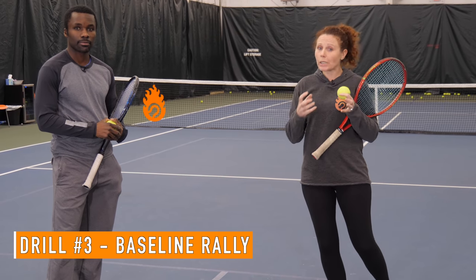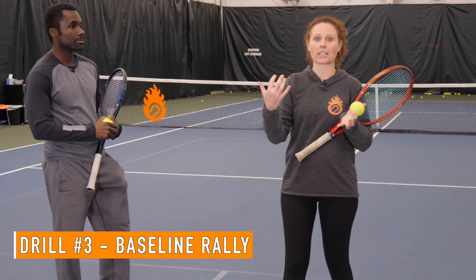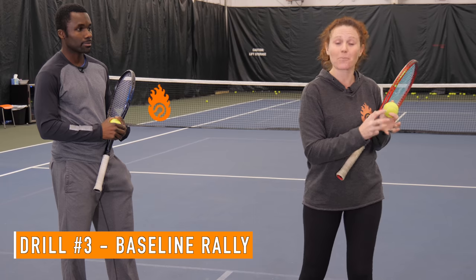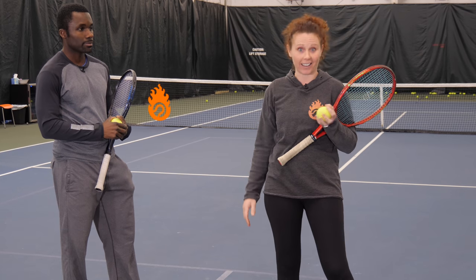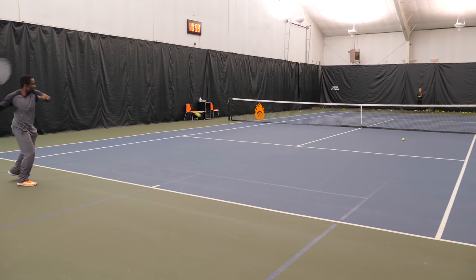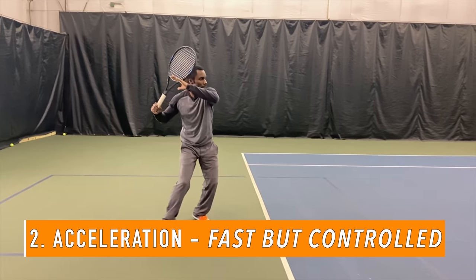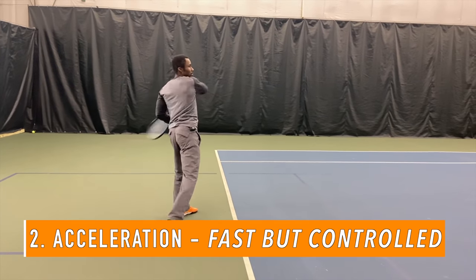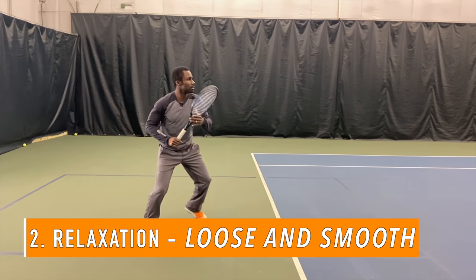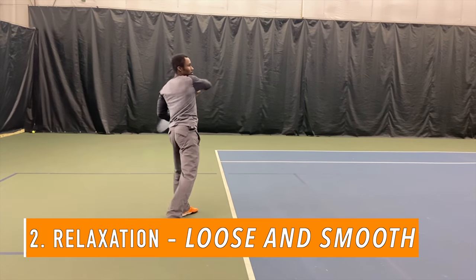The third drill is a live hitting drill. You need to be able to hit using this heavy topspin so you can translate it into your next match and really push your opponent back. I'm going to head to the other side and you'll see all three key elements: swing path coming up to the contact point, acceleration with Kevin swinging fast with controlled pace through the ball, and relaxation — he's not clamped up, not tight, he's really relaxed so he can use his body efficiently.